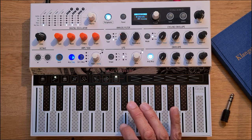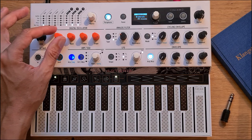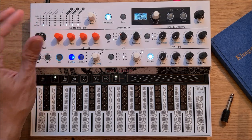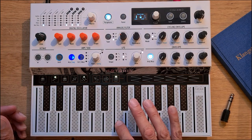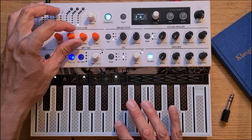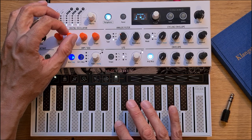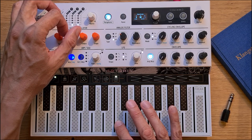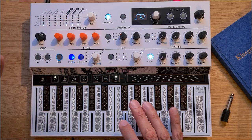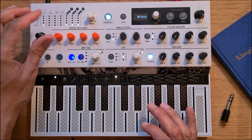This is already pretty neat, but we've been only using the regular sample engine. What about the granular engines? Of course they can be used as well — for example, the scan grains for time-stretching effects. Even more craziness awaits when you switch to the hit grains.